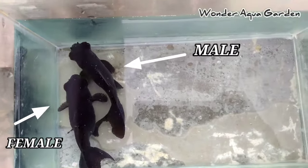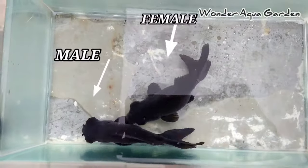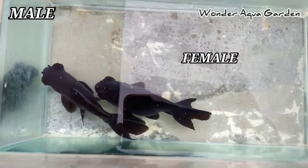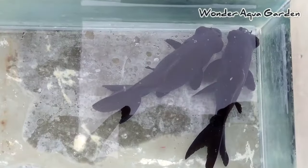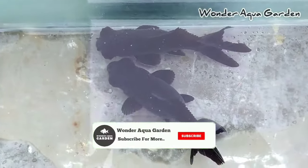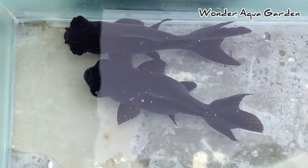Moreover, about 50% of the fish you can identify as male or female this way. It is easy to identify. If you have a goldfish like a pearl scale variety, you can still see the difference and identify male or female. Whatever type of fish is moving, you can observe the body shape and see these size differences as well.